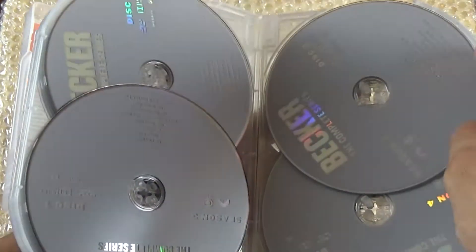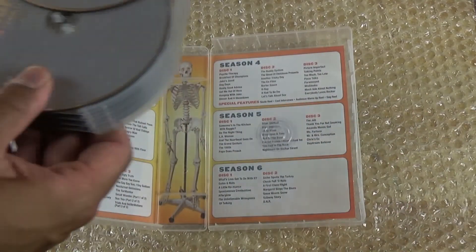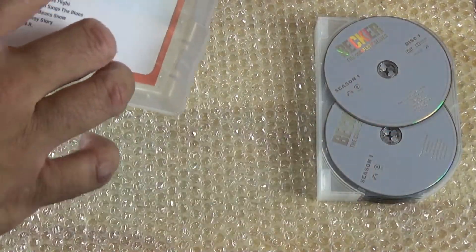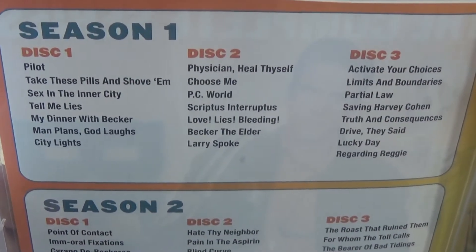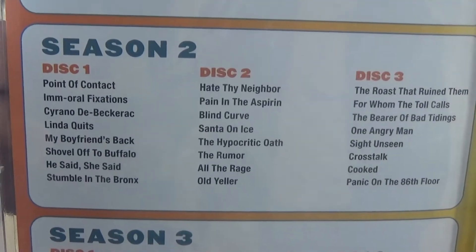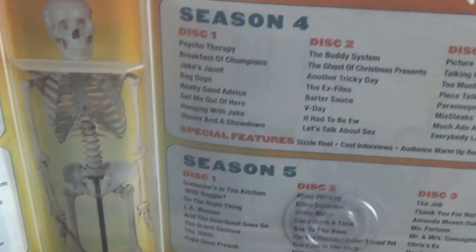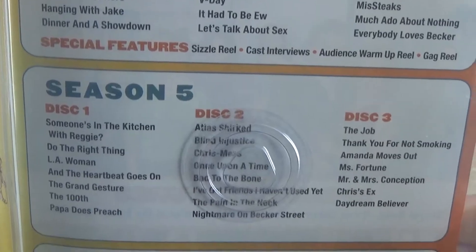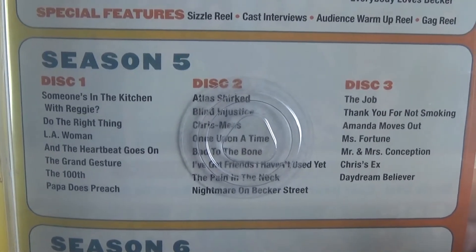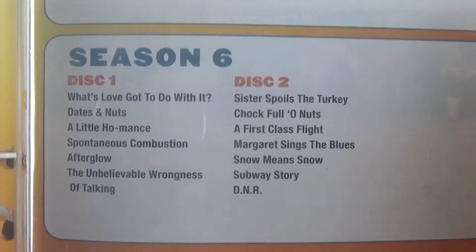So you have disc one season one, disc two season two, and so on and so forth. These discs seem to be okay for now — they're not loose. But the reviews say the last disc came dancing around, and I think this is where the last disc was. You can see the inside of the artwork: the skeleton tells you season one and what episodes, season two and whatever episodes on whatever discs, season three, season four, season five, and then season six telling you whatever episodes are on whatever disc.